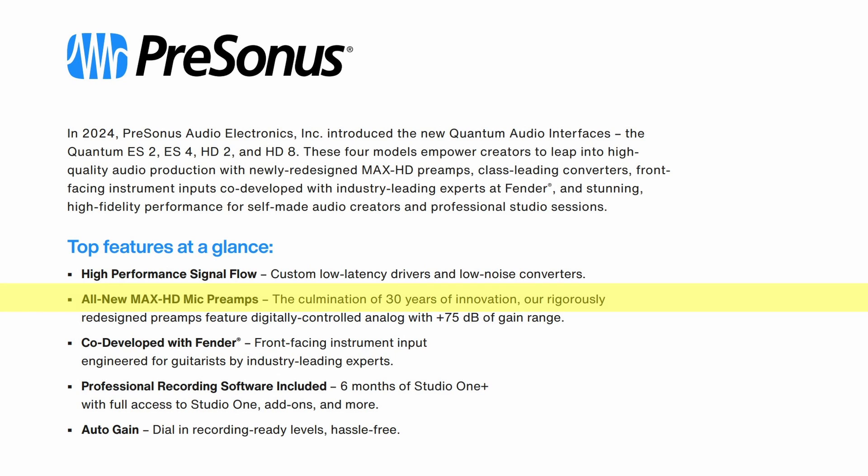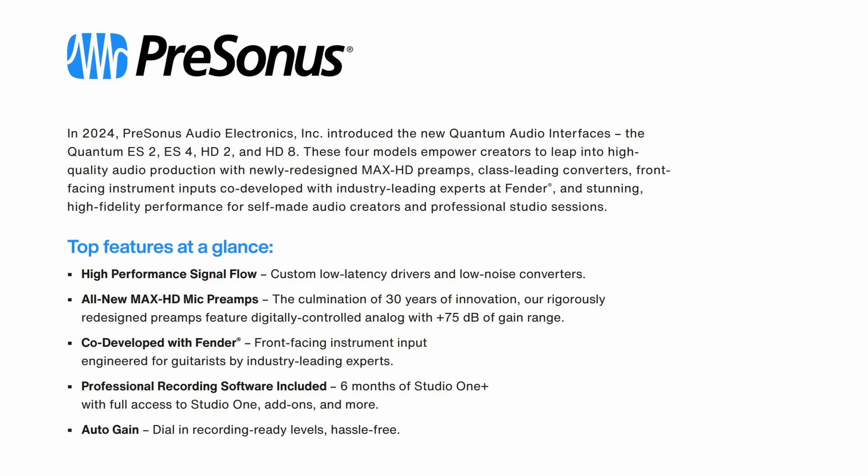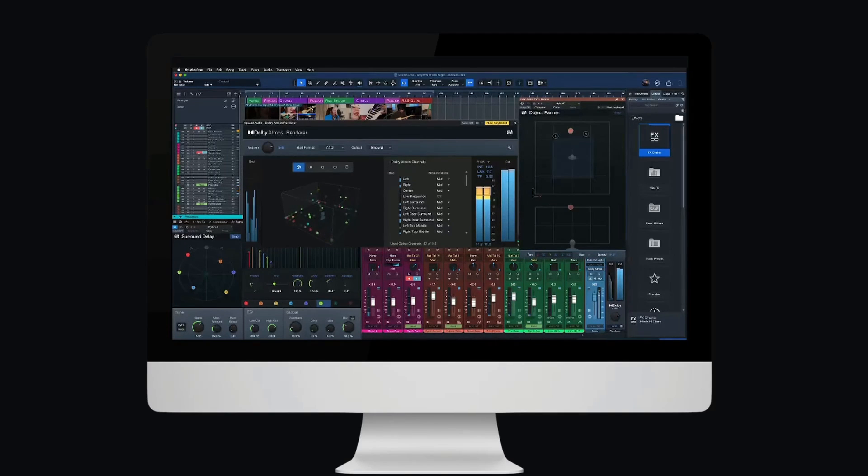These preamps are capable of up to 75 dB of gain. Co-developed with Fender, the front-facing instrument input is engineered for guitarists by industry-leading experts. Professional recording software is included — you get six months of Studio One Plus with full access to Studio One add-ons and more.